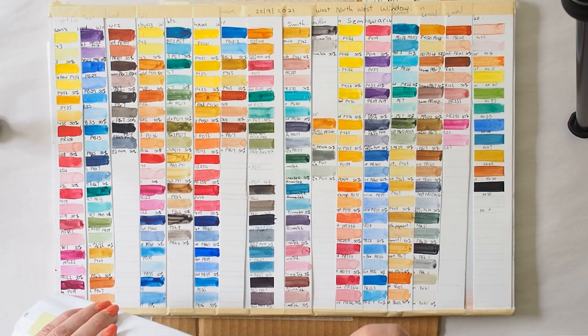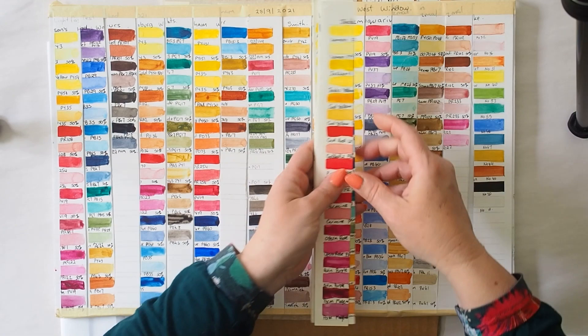I haven't even done a preview of this myself — normally I pull them out and have a bit of an idea of what I'm going to say, but let's have a quick look at what the final results are.